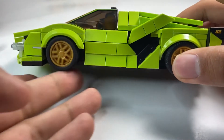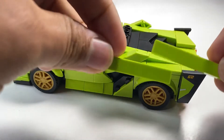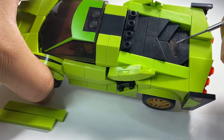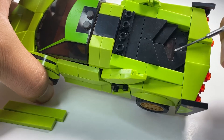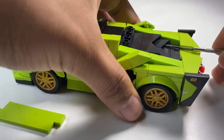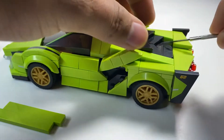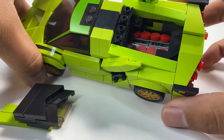We've got that big air intake, and now let's remove these one-by-six tiles to get access to the engine. Before removing the cover, you do get a glimpse through a two-by-two flat tile piece right here — you can see the red cylinder heads down in there. Two cylinder heads visible. Let's go ahead and pop off this louver-type build right here — it comes off as one assembly.